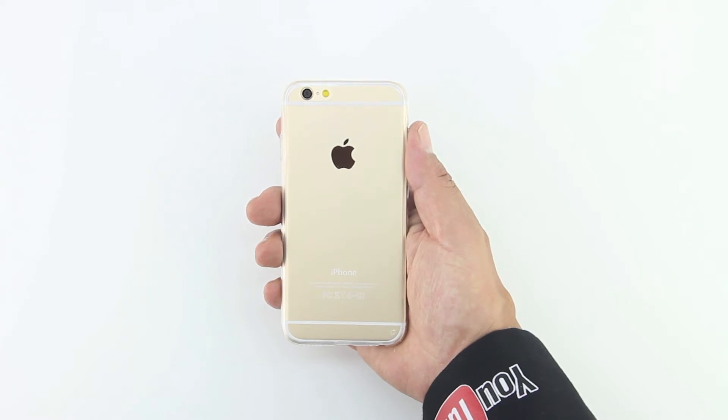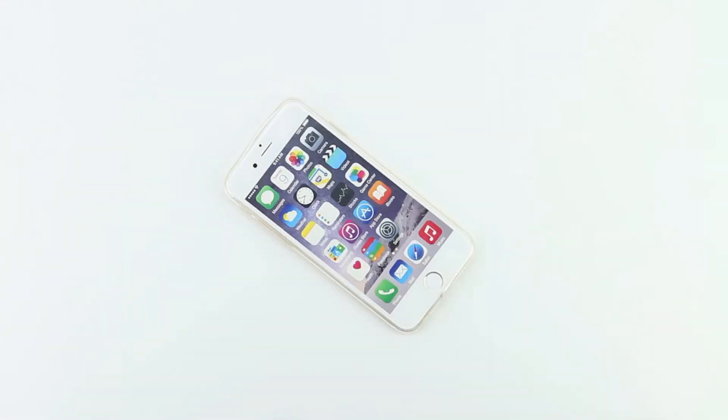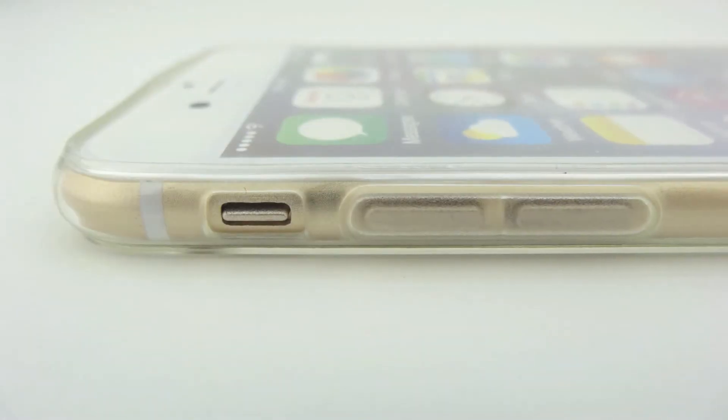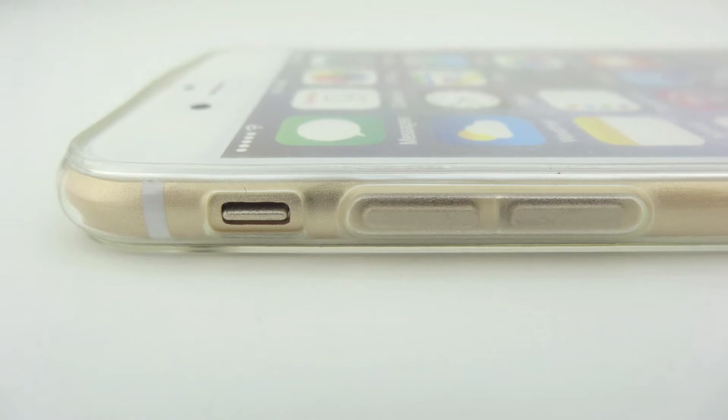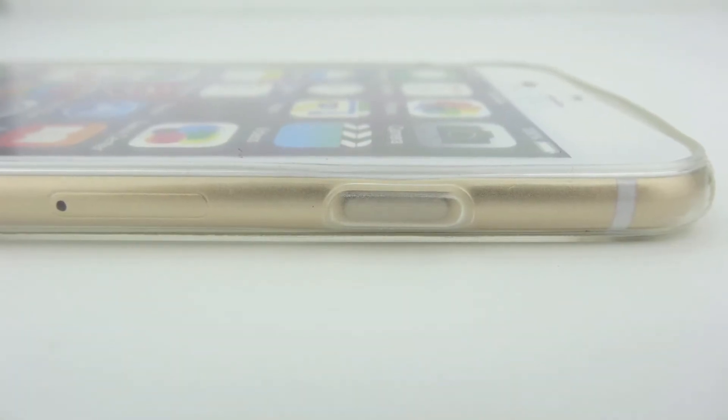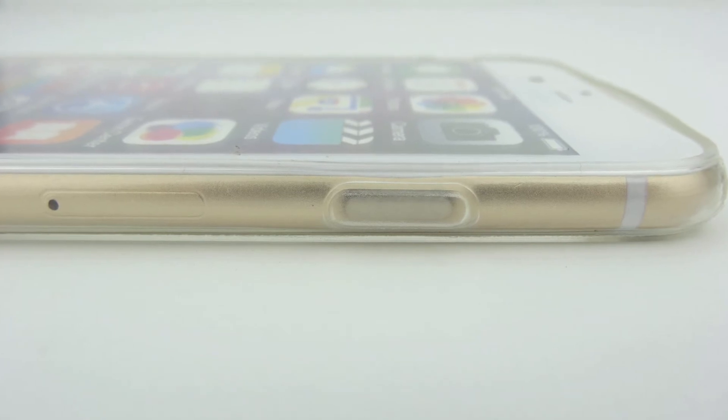Anyways guys, that's going to do it for me in this video. If you're interested in further information, pricing and availability, all relevant links would be located down in the video description. Again, big shout out to the folks over at Lohi for sending out this case for review. If you have not yet subscribed to the channel, now's a great time to hit that subscribe button, and you will be notified in your inbox every time I upload a new video.